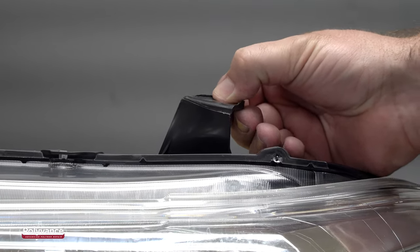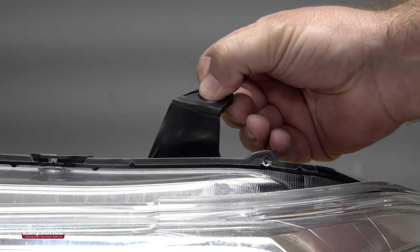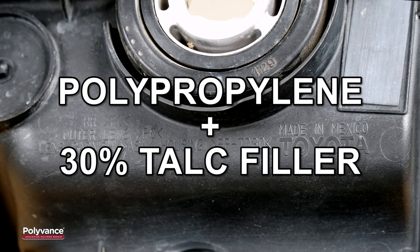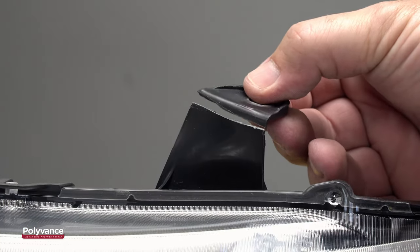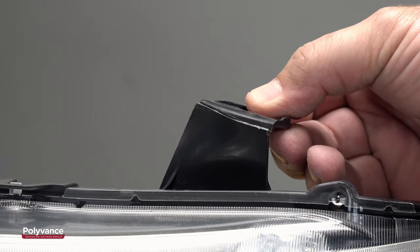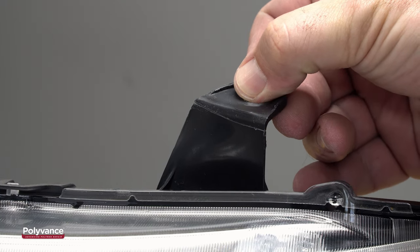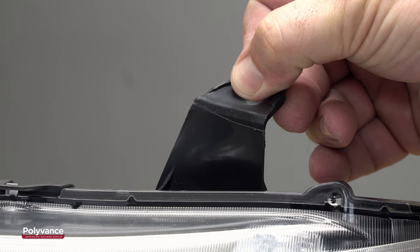Most headlight housings are made of polypropylene with a talc filler. As you can see on the ID symbol, this housing says PP-TD30, which means that the polypropylene has a 30% talc filler. The talc filler makes the plastic brittle and causes it to break off cleanly, which means that broken tabs normally fit together very tightly as you see here.